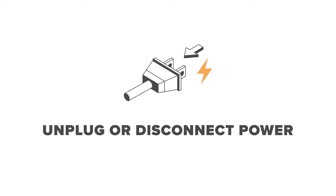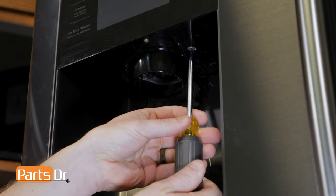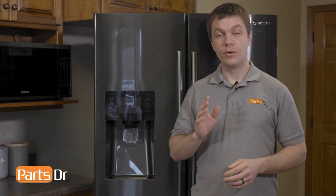For this repair, we'll need to unplug or disconnect power to the refrigerator. First, we'll start off by removing this Phillips screw. With the screw removed, we'll next remove the dispenser cover assembly.